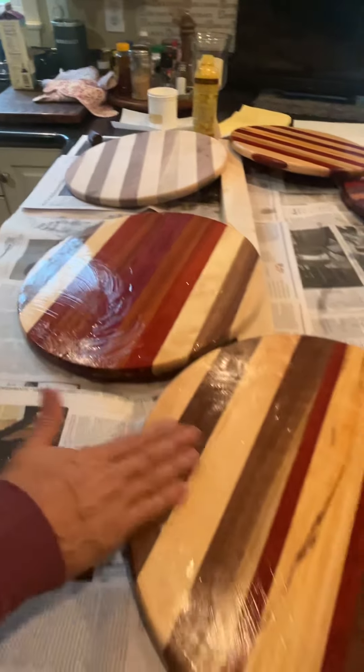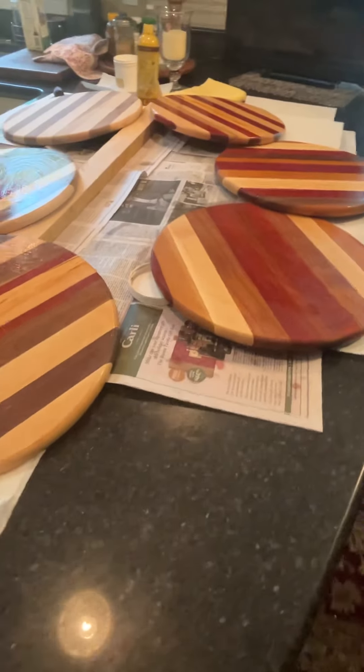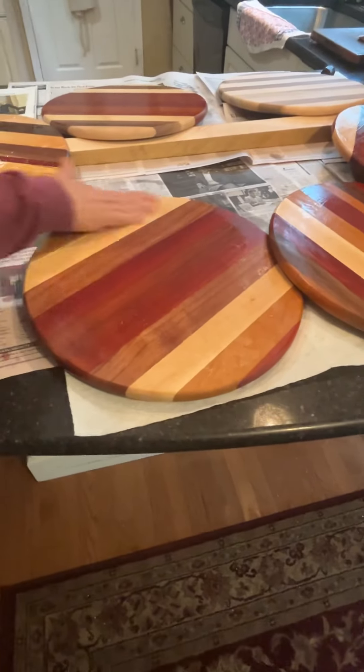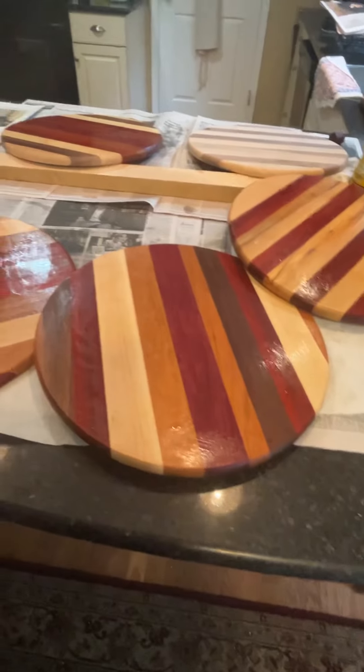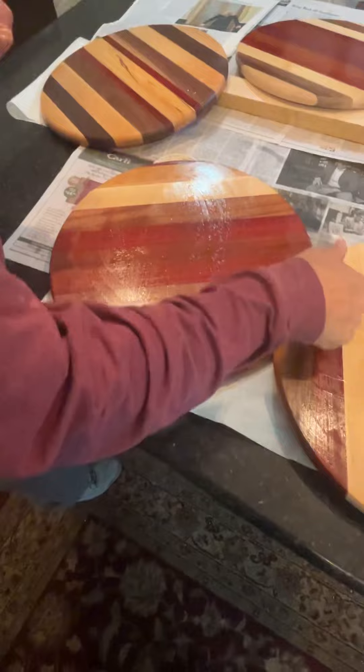And here's another one, and then there's another one over here. You see, these are just really pretty. These have padauk, cherry, maple, mahogany, and some of those colors. I also got a couple — this is a bubinga over here.